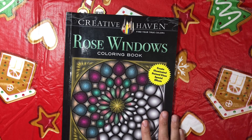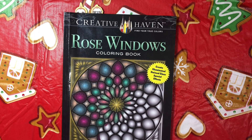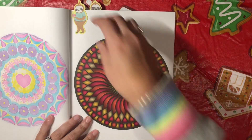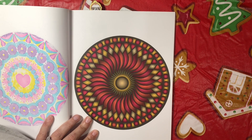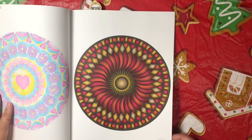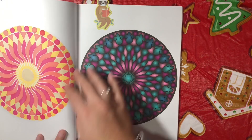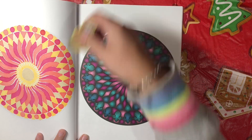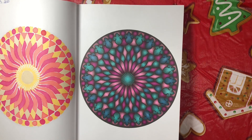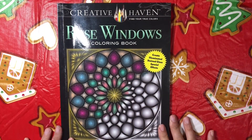I couldn't do a month without doing out of Creative Haven's Rose Windows, so I've done two out of this one for the month. The first one I think I used Sharpies or Cali Arts — I like those fall colors, I think that one turned out very pretty. And then I've done this one here, I believe this was probably Sharpies — very mermaid-y, really like those colors too. So those are the two out of Creative Haven Rose Windows.